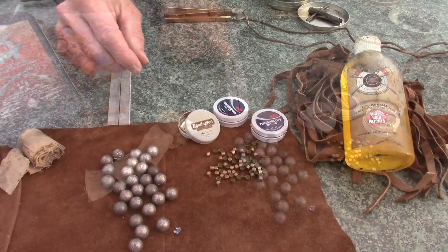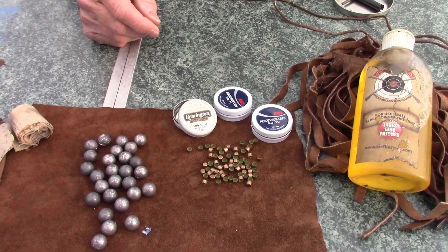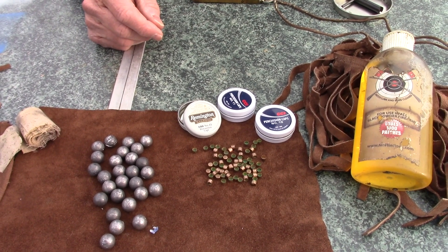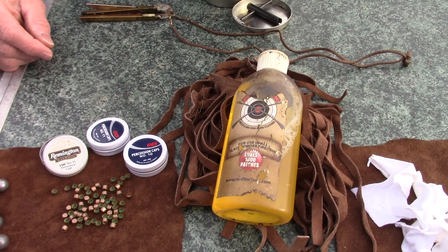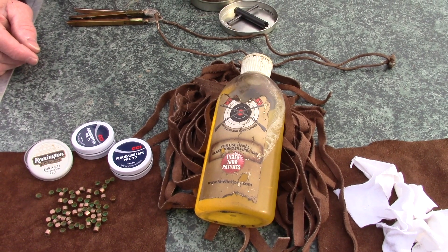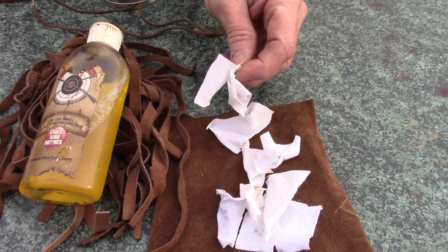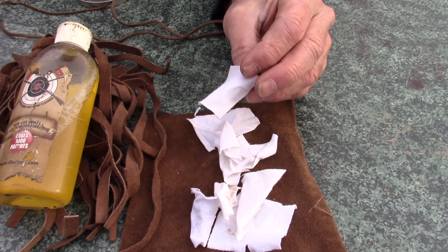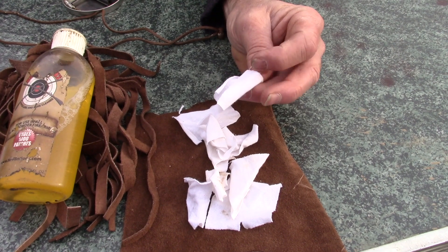These are number 11 percussion caps made by Remington. CCI also makes them. They run about $8.00 per hundred at retail. A lubricant that makes it easier to load — pushing the ball down — is Mr. Flintlock Lube, which is a great one. There are others on the market but I prefer Mr. Flintlock Lube. And cloth patches made out of old t-shirts, which you use to swab the barrels — meaning clean them out between shots — or at the end of the day to clean your firearm.